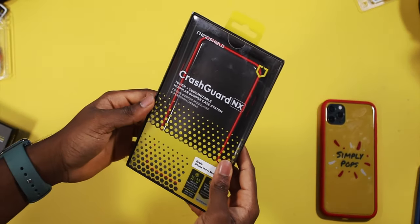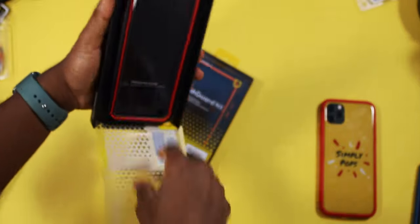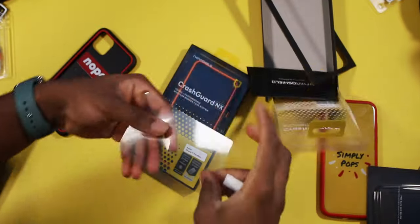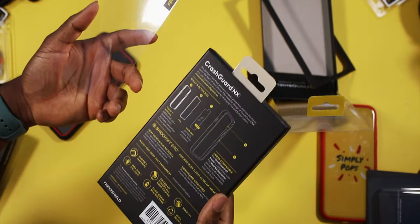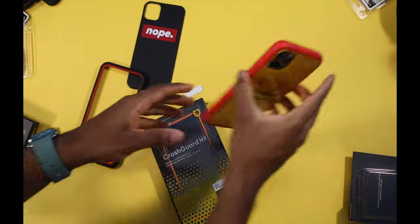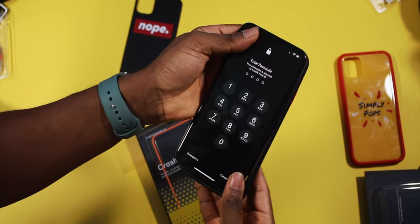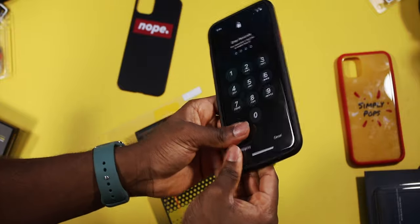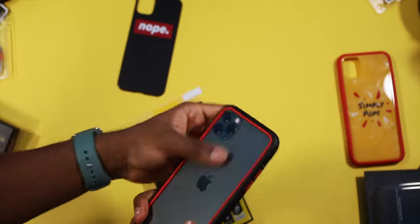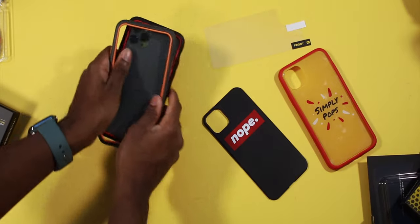Now we have the Crash Guard NX — a tough customizable modular bumper case system. Very similar to the last one with the same drop protection standards. One thing I didn't notice: it also comes with a back protector to protect your phone from scratches. So it's like a bumper case but with added protection — and you can still add a back plate. It goes on just like that; make sure the rim is grooved in. Very similar to the Mod NX. Buttons work, everything is covered, and you can customize the buttons. This one is orange and gray.